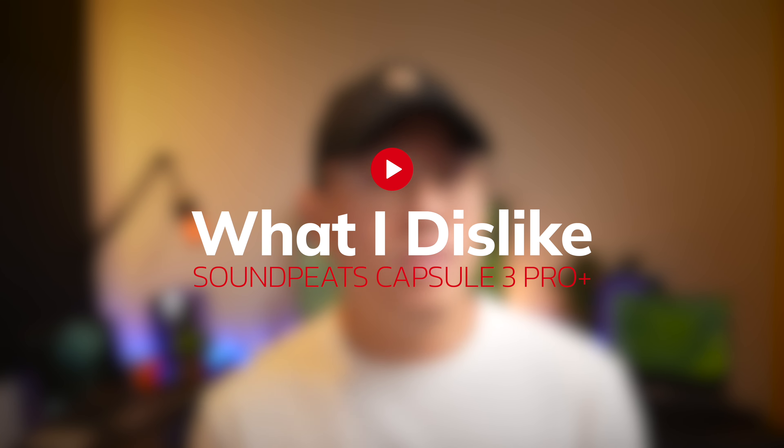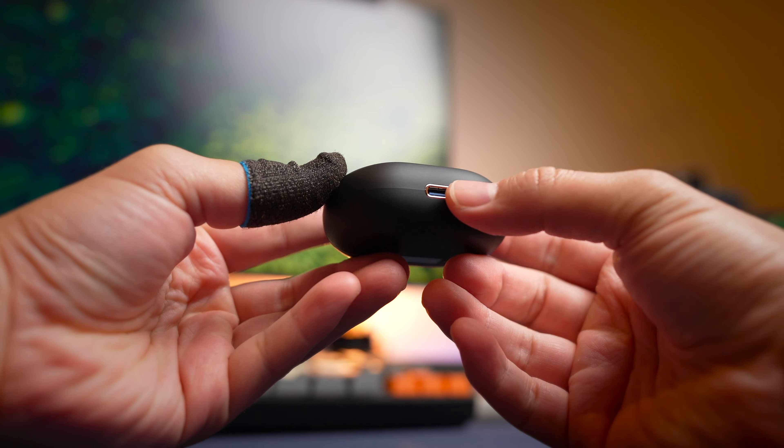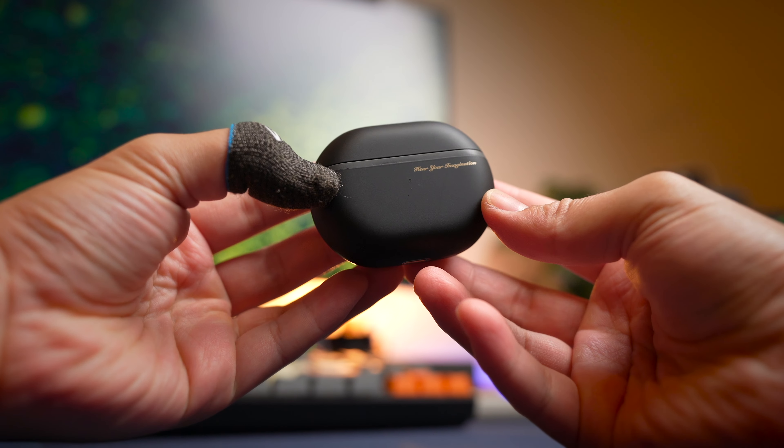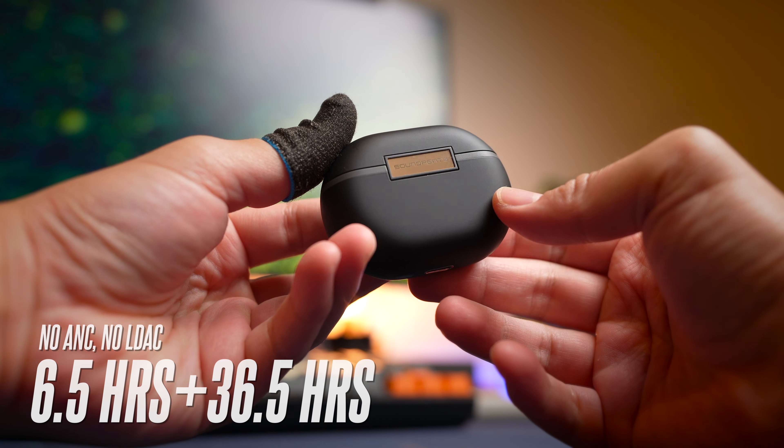But they are not perfect, so here are some things I don't quite like. One thing that could be better is the battery life. With everything turned off — no ANC, no LDAC — you're getting around six and a half hours of battery life and 36.5 hours with the case.